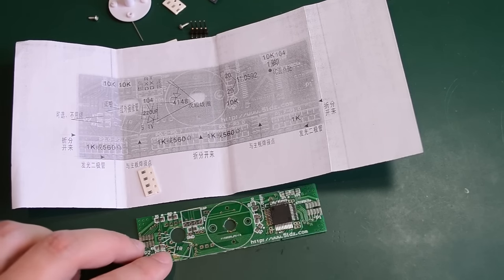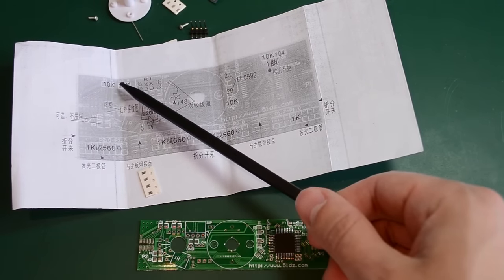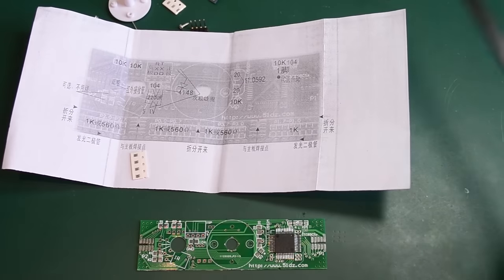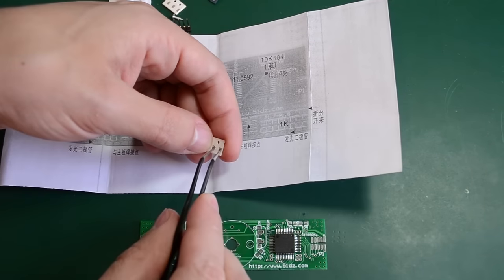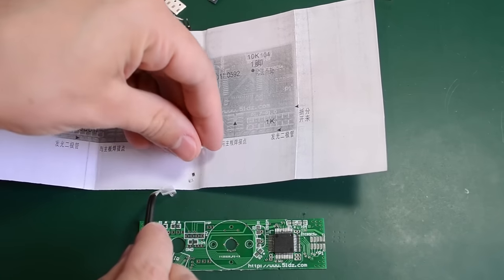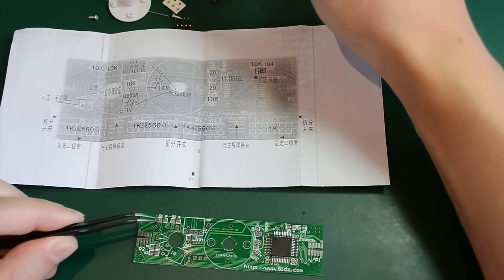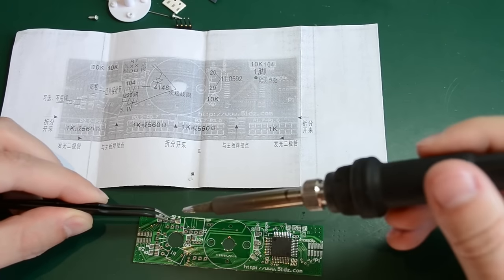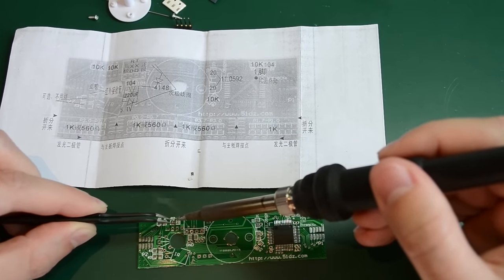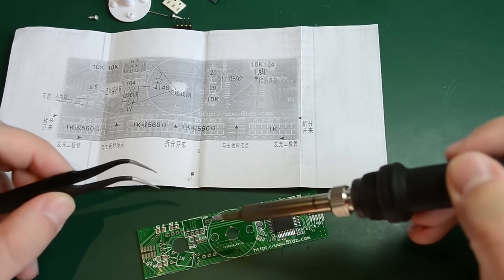Next I'm going to continue by assembling the 10K resistors — it looks like we have four of them. Two go here and here, one goes here, and another one here. The 10K resistors are marked 1023 and they are in 0805 SMD package. First I'll carefully take them out of their cut tape making sure I don't lose any on the floor, then apply some flux, put a little bit of solder on the tip, and tack one side of the resistor, then the other side.